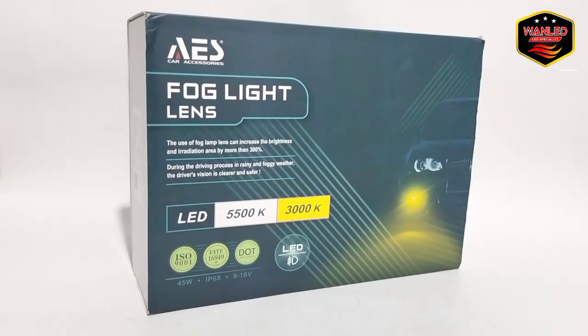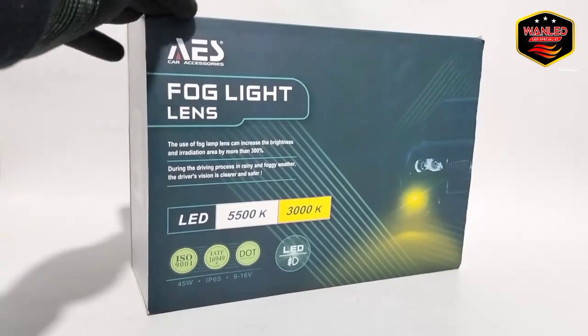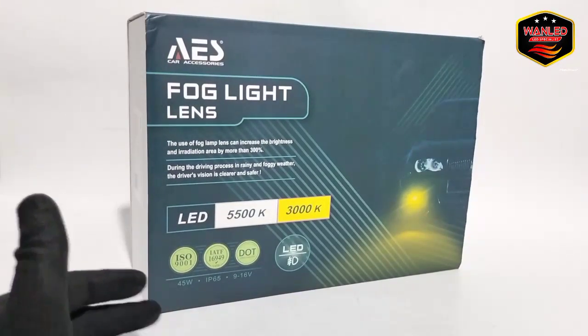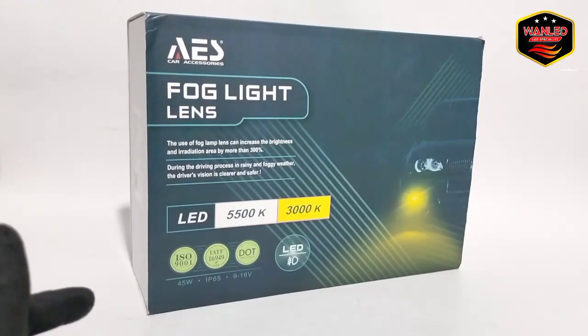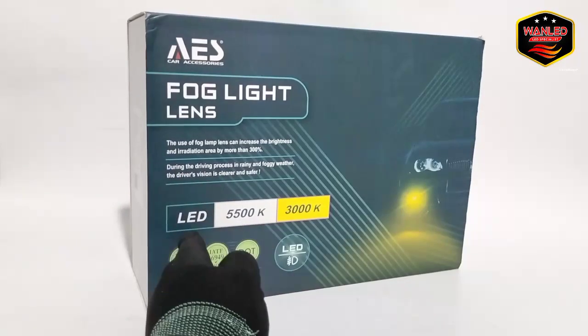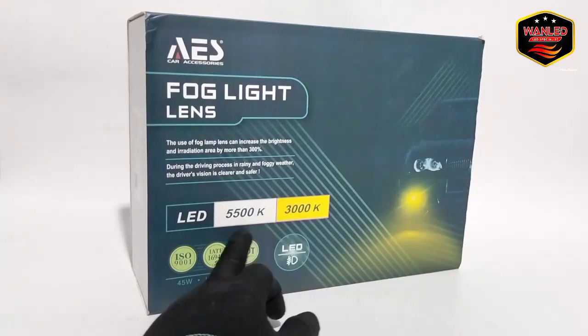Ini lampu fog lamp seri Q3. Sudah lama keluar, ini saya baru bisa review kali ini. Untuk keterangannya: 5500K LED, putih; dan 3000K kuning.